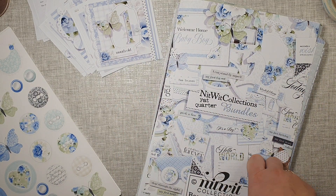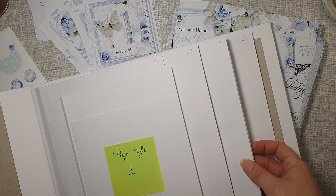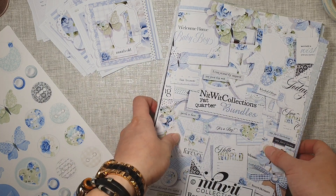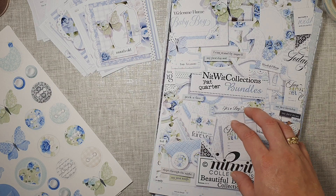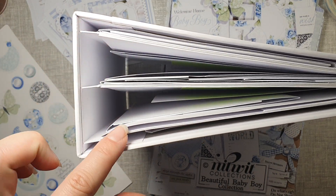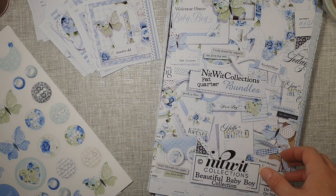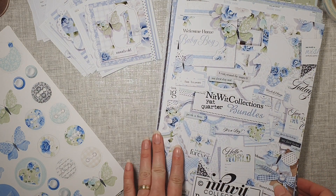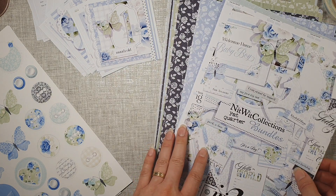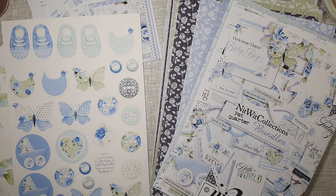Thank you for watching part one where I showed you the pages of this beautiful Signature Stories album — that will be linked in the description below. This project involves two albums and each one has three signatures, so they're quite involved. If you're interested in seeing what I'm working on at the moment, you're more than welcome to watch part one. I'll keep you updated — thank you for watching, until next time, bye!